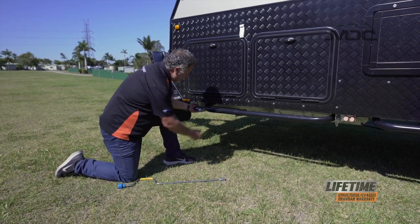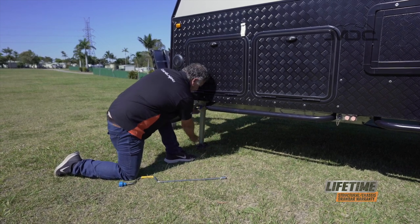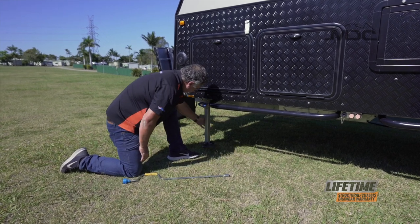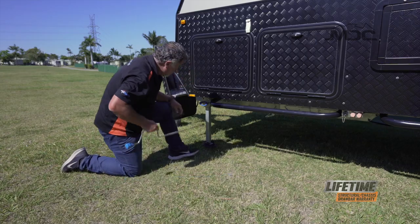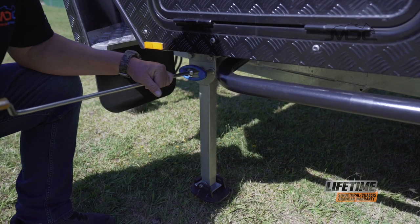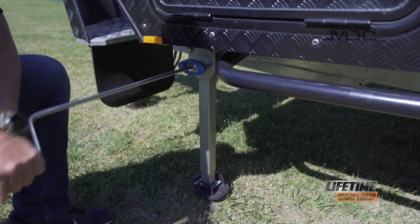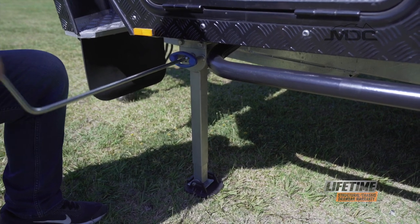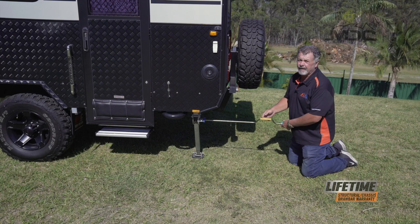It's simple to do. Grab the blue handle, take a bit of weight off the leg and move it into position. Once it's down, wiggle it so the blue handle locks into place — it might be a bit stiff but that's normal. Put the brace on the hex drive and wind the leg down. Don't forget to do the other three around the caravan.